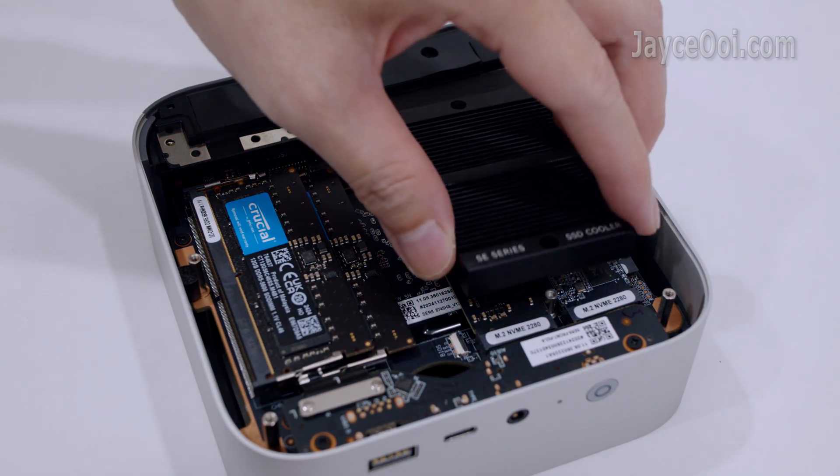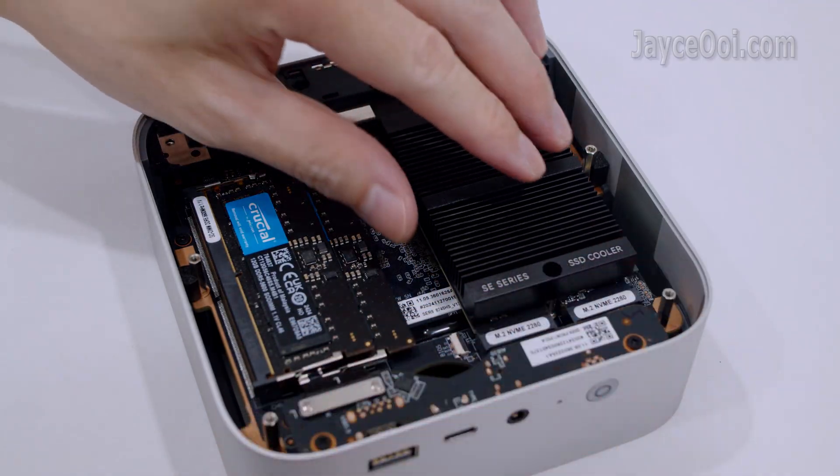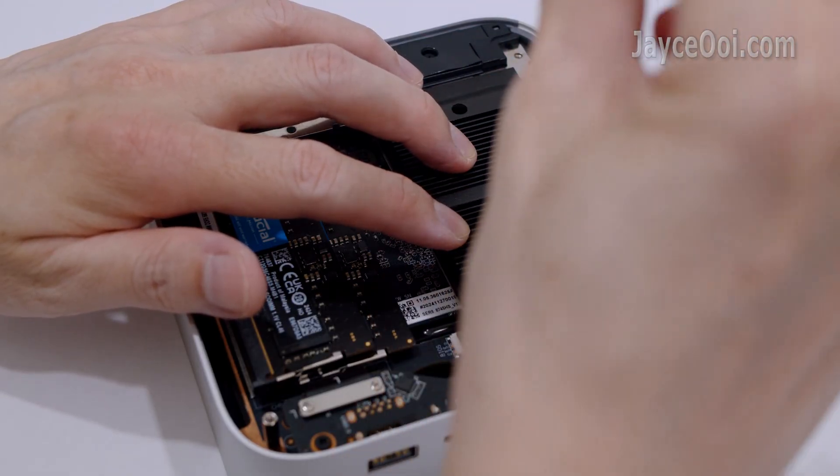Attach the SSD cooler back. Make sure to place it well. As usual, lock it back with the screws.